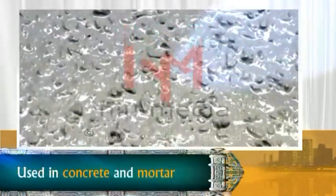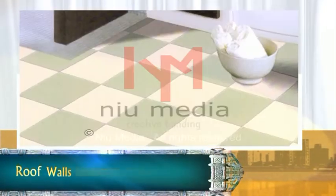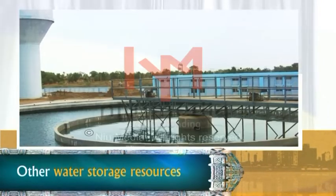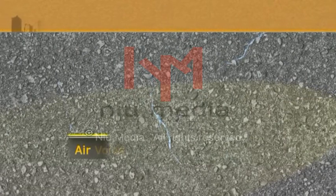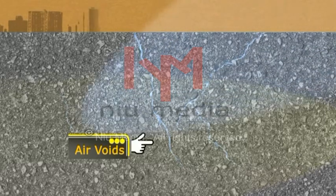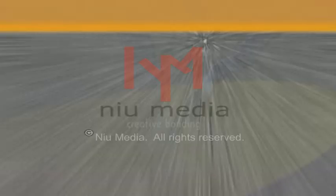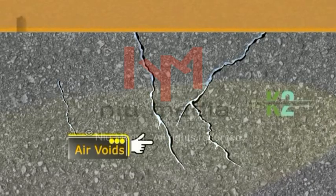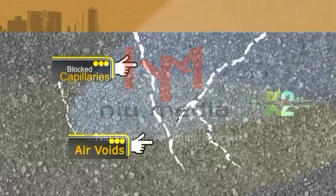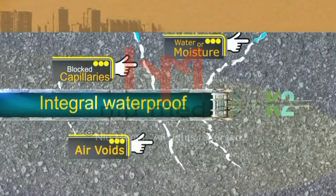The working methodology of K2 Lignoproof WLC: It is an integral waterproofing liquid used in concrete and mortar. It is helpful in waterproofing of roofs, walls, bathroom floors, water tanks, and other water storage resources. There are small bubbles in concrete and mortar which take the shape of small pipes after joining with each other. Due to this pipe shape, water and moisture enter the concrete and plaster. K2 Lignoproof WLC reduces the air voids, breaks the capillary system, and blocks them, stopping water and moisture from entering and making them integral waterproof.